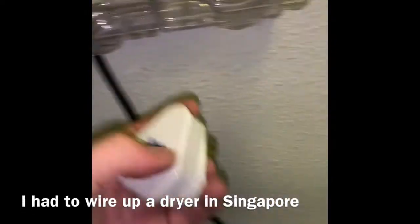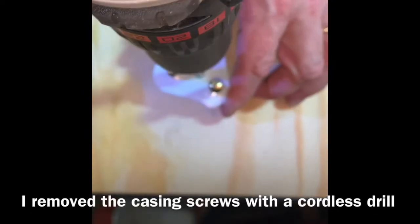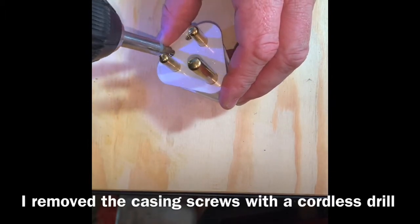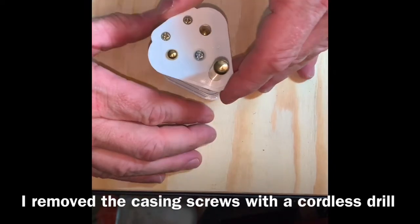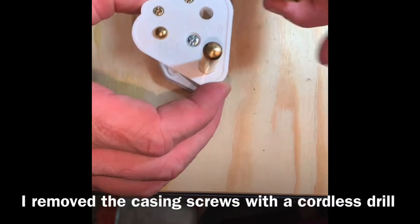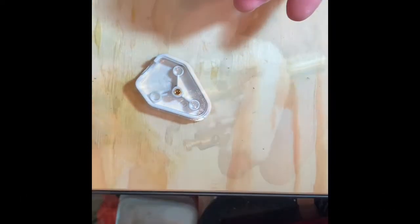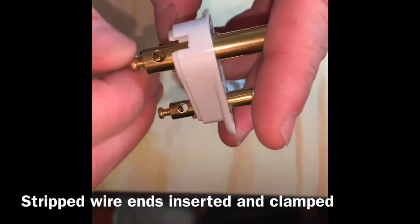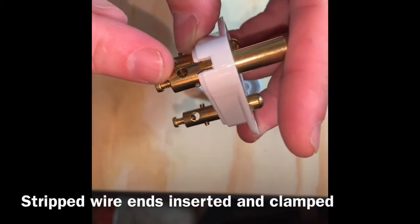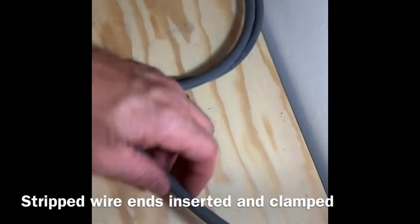I've got this connector here, just like this one. I'll pull this off here. See how this thing works — your wire goes right through there and then you tighten this screw down on it, which I'll show you with this one. The wire goes right through there, your bare wire, and this clamps down on it. It's a flathead, small flathead. So now I'll switch this wire to make it fit.